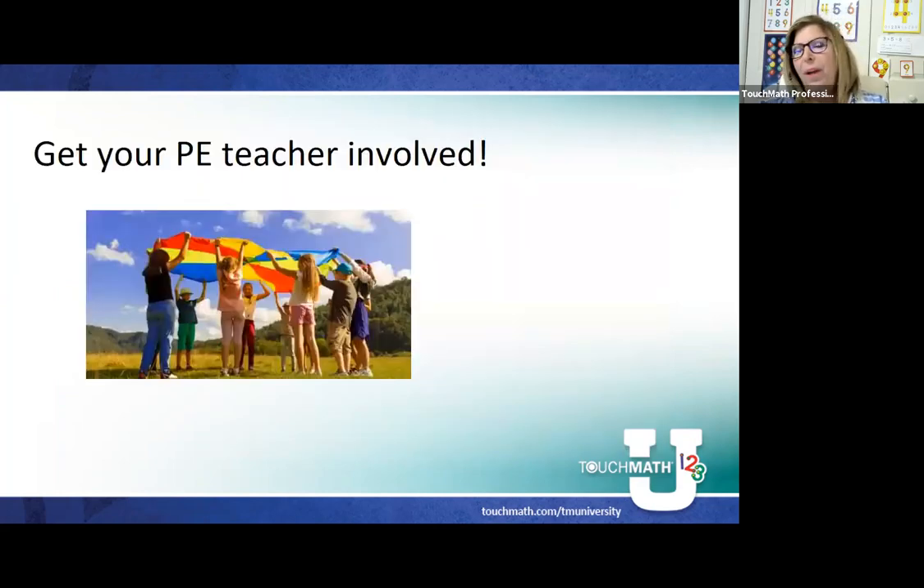I'm really all about getting other specialties involved. Maybe we can get our PE teacher involved and ask them to incorporate backwards counting — the parachute is a great way to backwards count, but I'm sure your PE teacher would also have ideas. Beyond just using our number line, there are lots of different ways to get backwards counting involved and to do it every single day. We want to make sure our students have an opportunity at least once a day, even if it's rote counting in the classroom at some point.